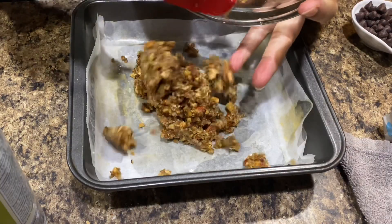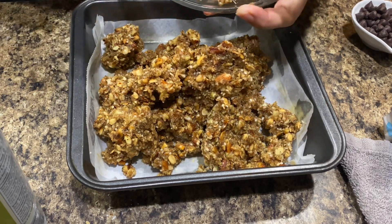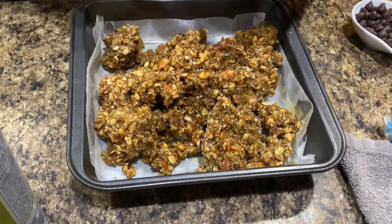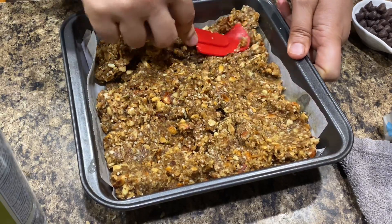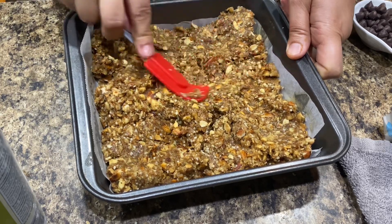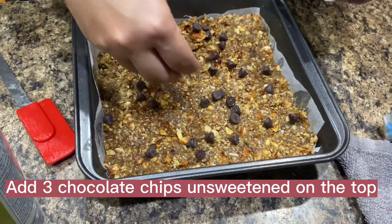Push the mixture firmly into the prepared baking dish and press 3 tablespoons unsweetened chocolate chips into the top.